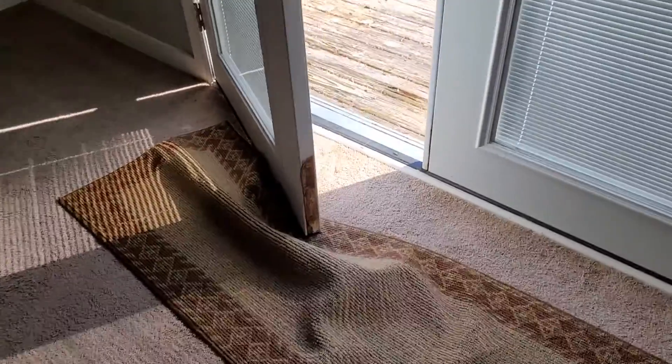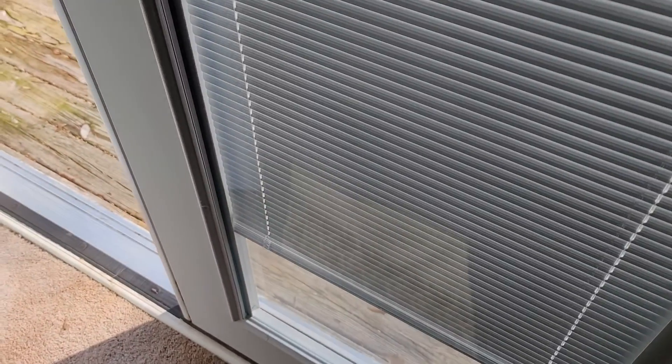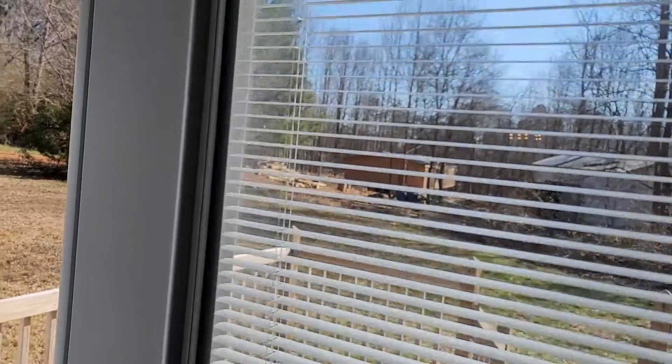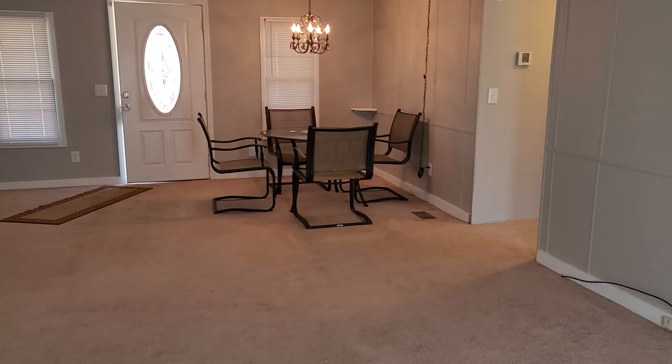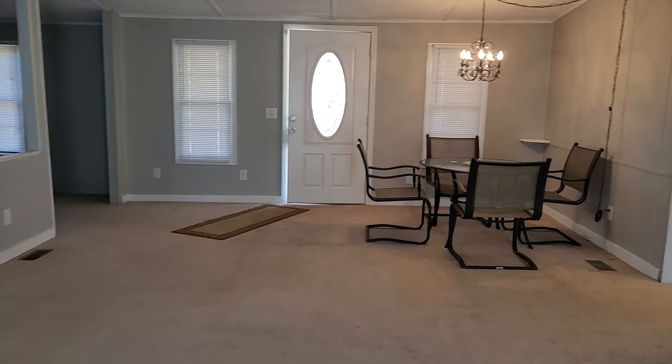There's a rug in the way so I haven't been able to open it, but these are great — these are obviously newer French doors. Oh shoot — oh boy, breaking stuff. Anyway, just showing you how the blinds work, you probably already know. I am going to upload this to YouTube and send it along to you — just let me know what you think. Bye!